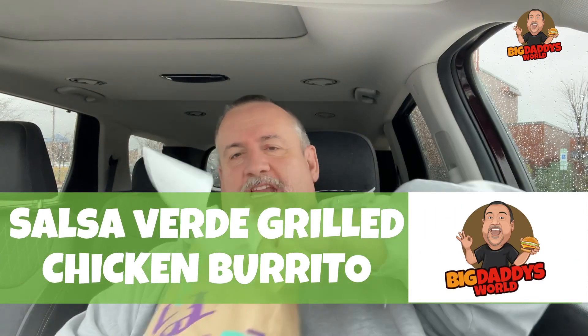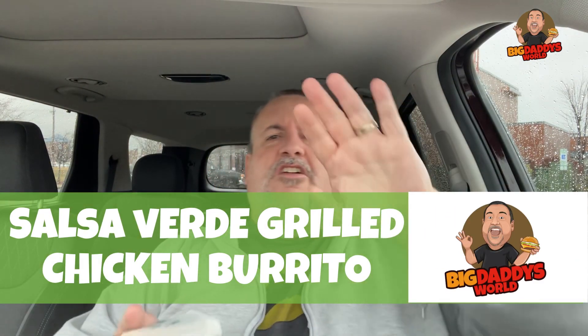I love it when they put the sticker on the thing. And we're doing the Salsa Verde Grilled Chicken Burrito. Gotta get that grilled chicken in there. It is grilled chicken, three cheese blend, sour cream, seasoned rice, green sauce, and I added guacamole to it because I like guac on my burritos.